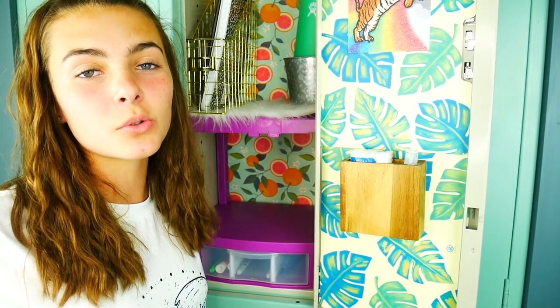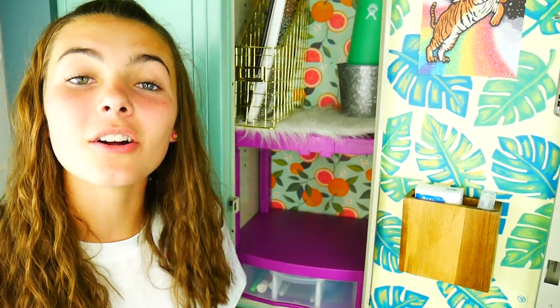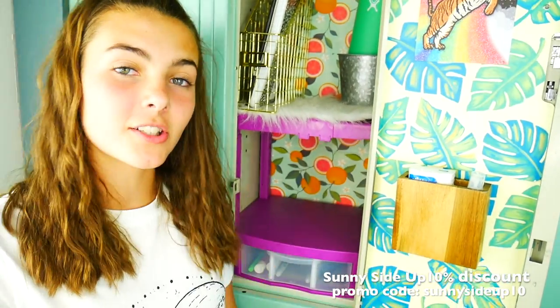Thank you once again Tools for School for sponsoring this video — if you want your own locker drawer and adjustable shelf, go look in the description below. So what do you guys think? Comment down below and give me suggestions on the next locker video. We'll see you guys next week and don't forget, keep your sunny side up.